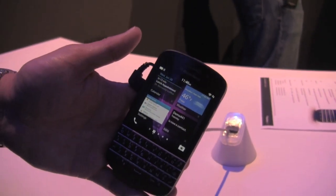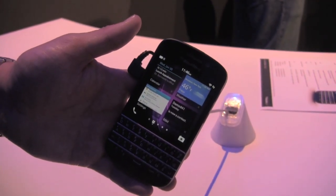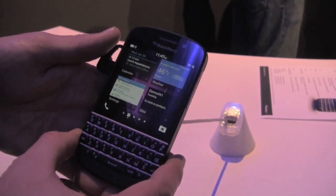Software-wise, it's very similar, very fluid, very solid. You just have the keyboard there.